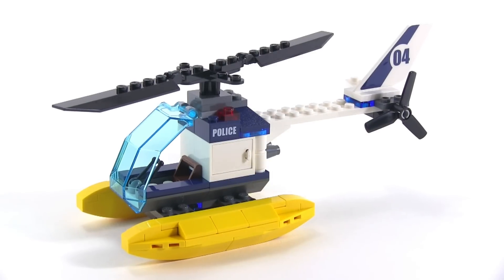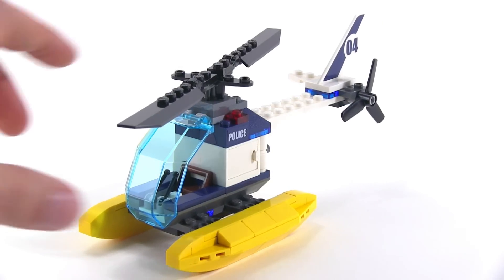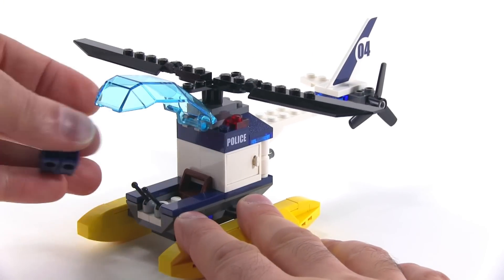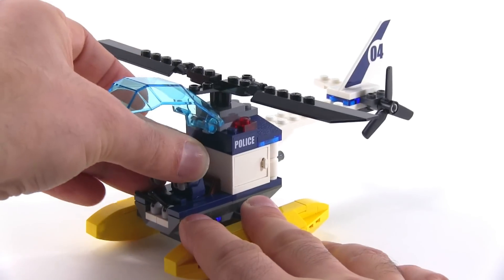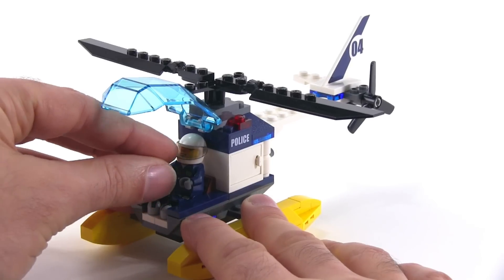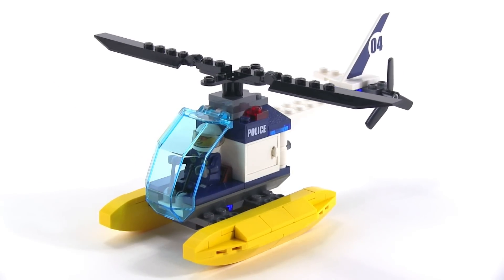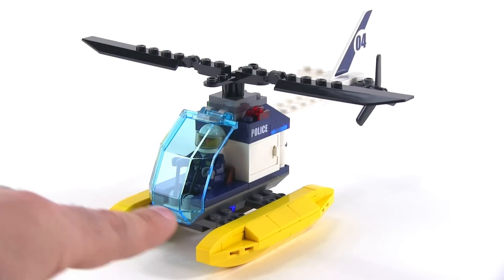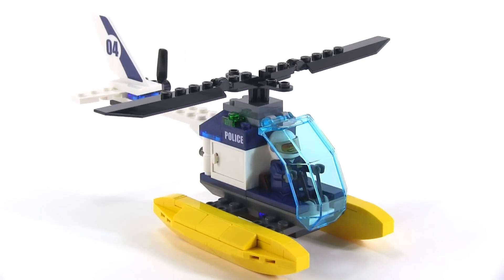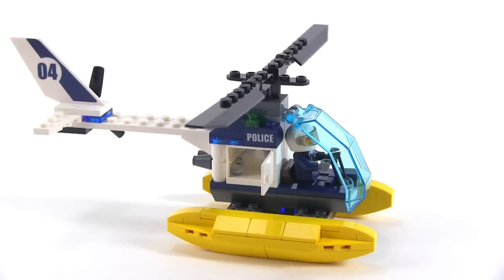This police helicopter brings in even more play value. It's great for scouting — going about finding the hideout and doing recon while your guys on the surface are moving in. With the controls you can angle them to get into the minifigure's hands. It has floats on it so the idea is that it can land down in the swamp, though it doesn't actually float in real life and would sink. It has a couple of storage compartments built into it, and on one side you'll find a pair of handcuffs.